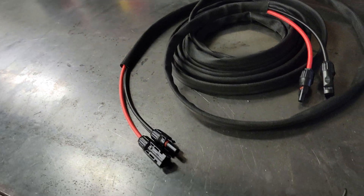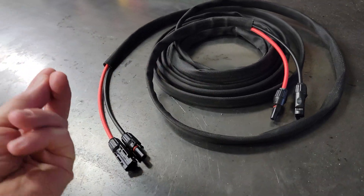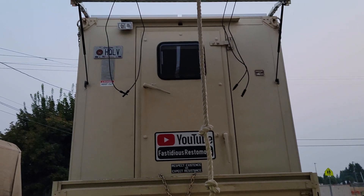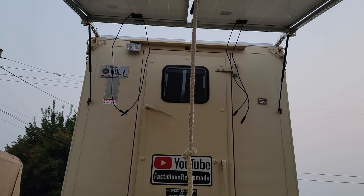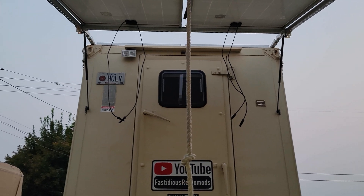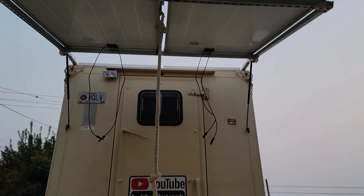Then I'll go up onto the roof under the existing panels. I have some extension wires - this is 20 feet and I'm going to cut it in half. There's plenty of room in that box up there to land that on the bus bars that I created. If you go back in my build series to the initial solar panel installation, you can see that.